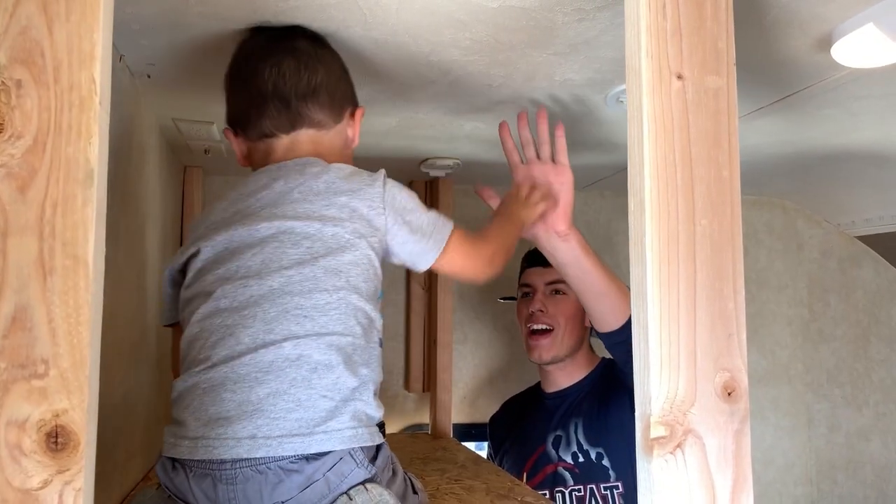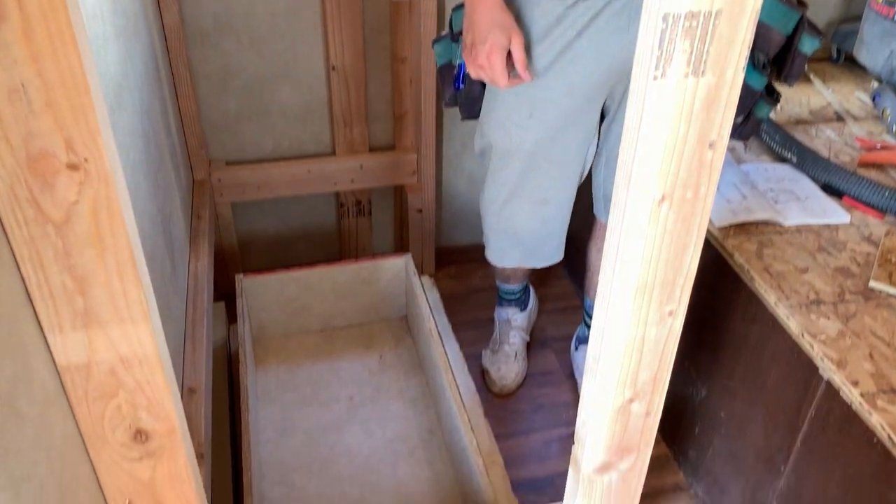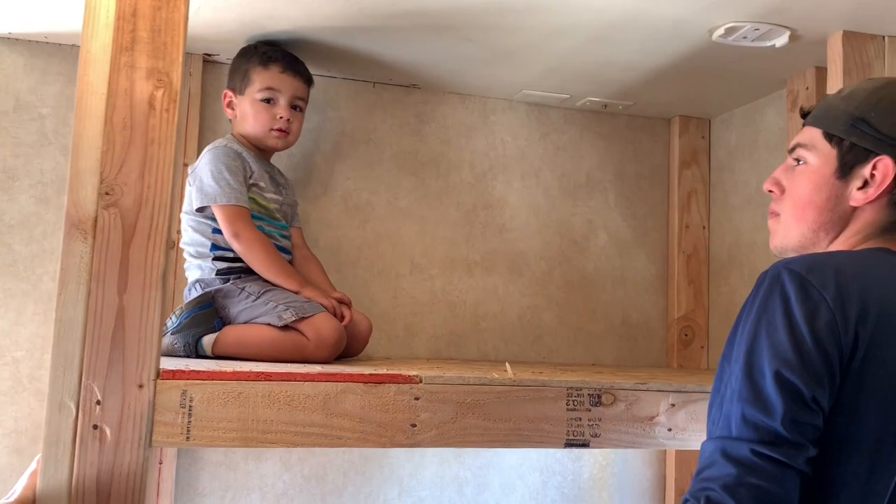One of the custom additions that we did was the baby bunks in the bedroom. What I did was I just sketched an idea of what I wanted on the bill papers and then I showed it to my baby bro — carpenter Elder Quintana. This is the bunk bed that our carpenter Coco is making for us.